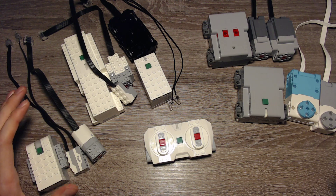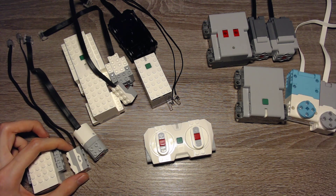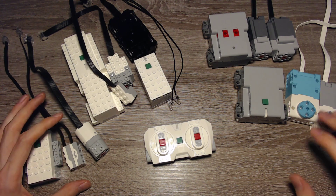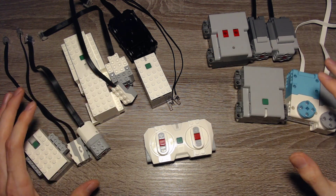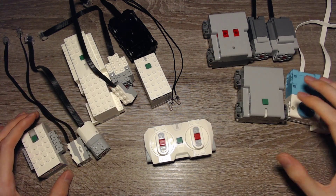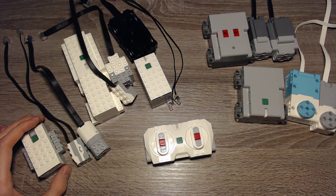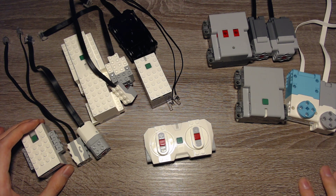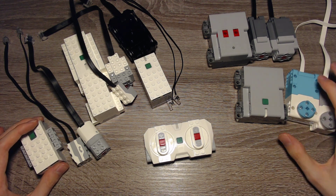This is more or less the hardware that's available in the Powered Up system. There's more stuff for Mindstorms, but it's not really supported for now, so I will stick to this. The normal Powered Up system is meant to replace Power Functions — you probably know Power Functions, which was a system with another plug and infrared receivers. This system is based on Bluetooth.